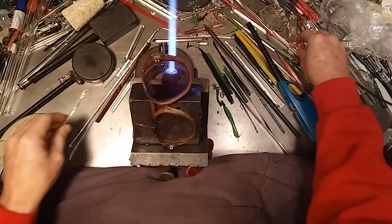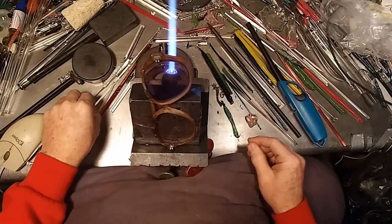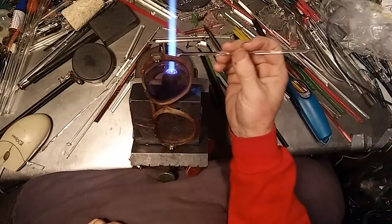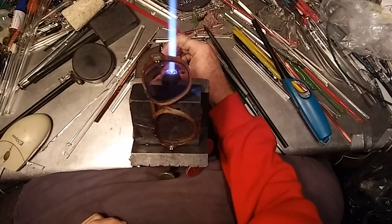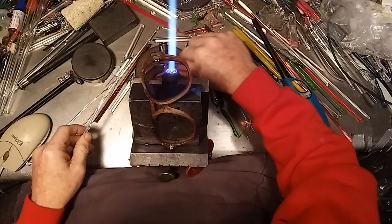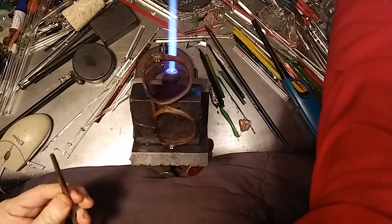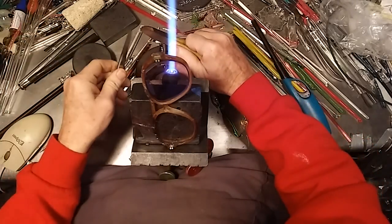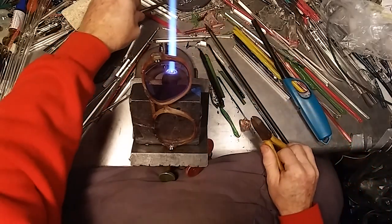Now we're going to see if we can't fume these babies. And if it doesn't work, you're not going to be watching this. First of all, we're going to have a little bit of silver. We're going to nip about a third of that — this is some sterling silver wire I had a hold of.